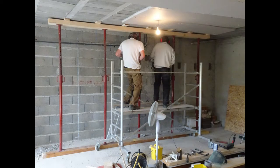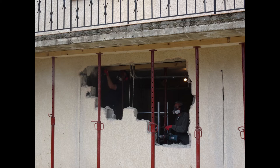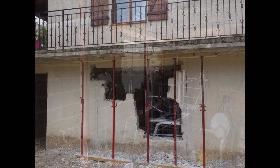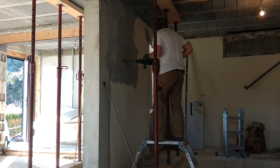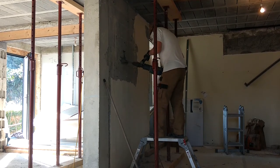To break the wall we used a demolition hammer and we were really up against it here, as the friends who were helping us were only here for 14 days and we wanted to create all five openings and fit all of the windows whilst we had the extra people to help us carry some of these pretty heavy items around. This shows you how quickly the demolition hammer works — this is actually 10 minutes of work sped up to just one minute.